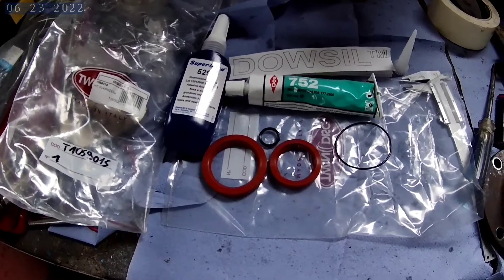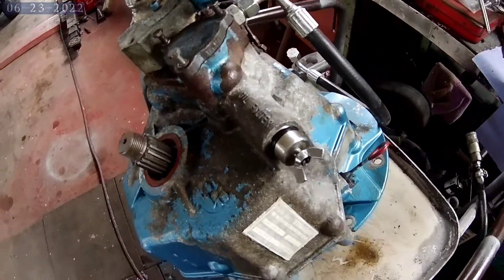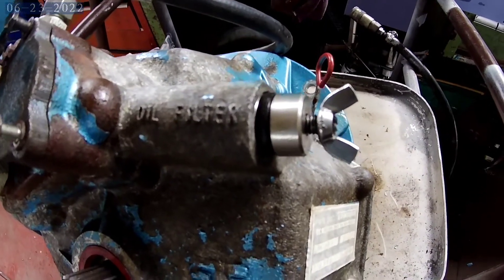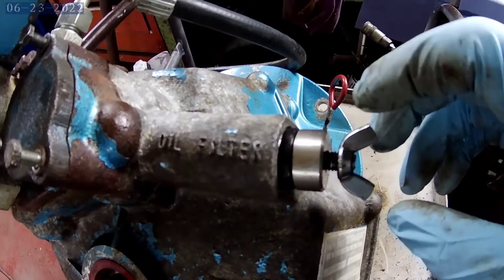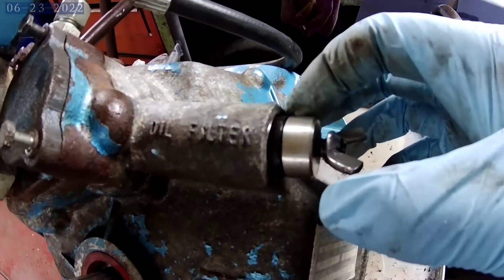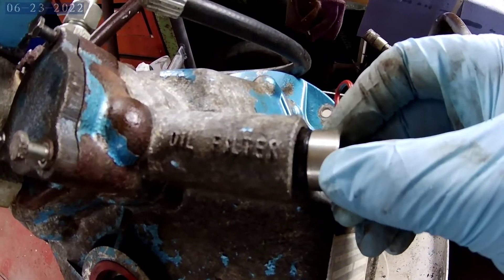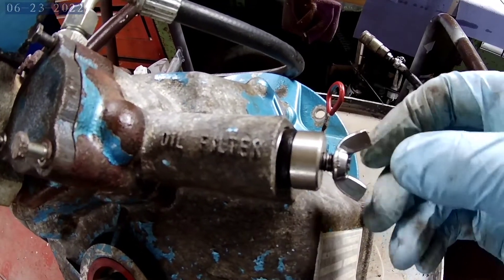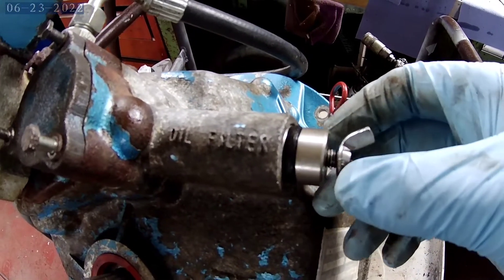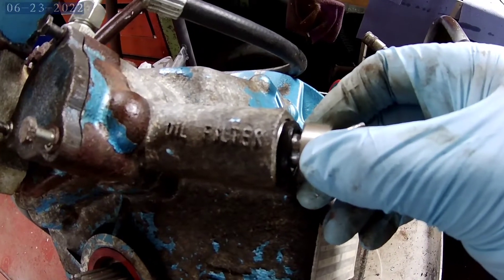Now put these into the gearbox. Now some of you may have an oil filter like this one. Basically it's a butterfly nut which tightens in to the housing, makes the rubber seal expand and keeps it in place.